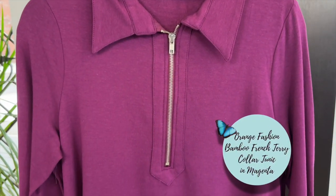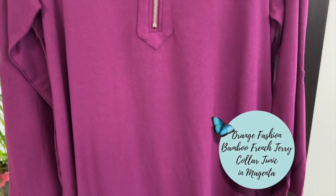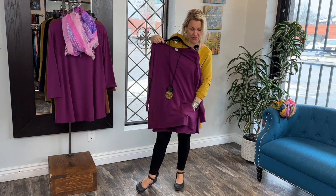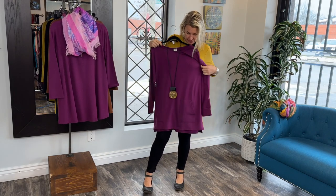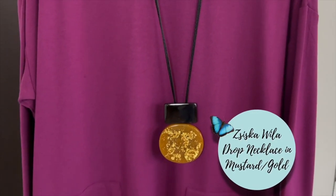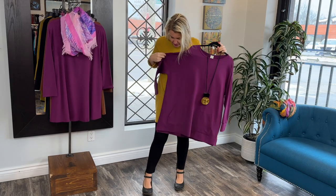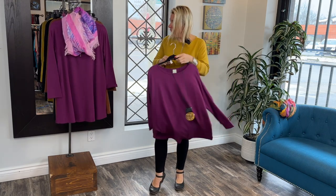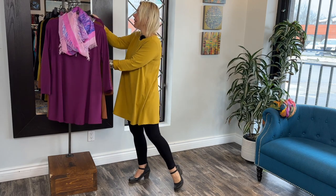We also have another style in the magenta which is the one-size block sweater. It kind of reminds me of our Harriet sweater, so if you ladies own that, this is very similar. It's got a little pocket on the front. You can wear a nice long drop necklace or put a scarf on for texture and coziness. It's got a little slit on the side — just very fun designs.